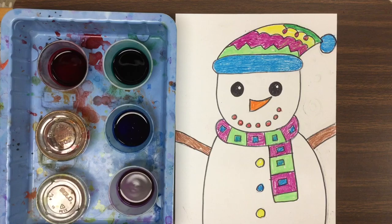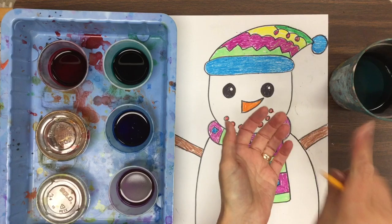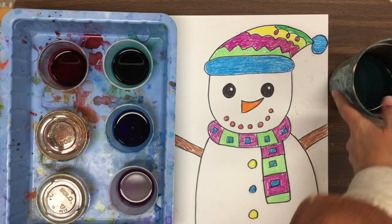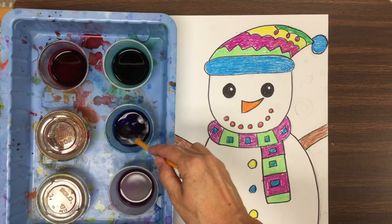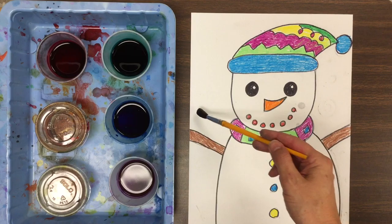The next thing is using the watercolor paint right on top. Let's talk about the brush for a minute — we don't want the brush to be spread out like that, because that ruins it. Keep it smooth. After the brush gets wet, we don't touch the end of it again until it's dry. Remember how we wipe the brush on the side of the cup — we don't tap it because that splatters. We wipe it on the side of the cup, then go over to our little cups of paint. This brush is so full it's going to drip everywhere if I forget to wipe it on the side of the paint cup.